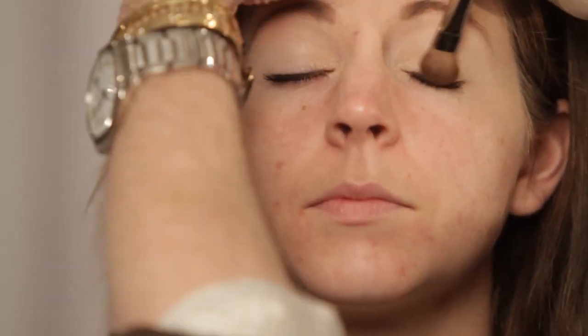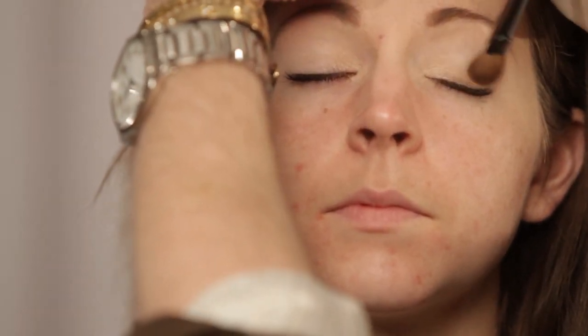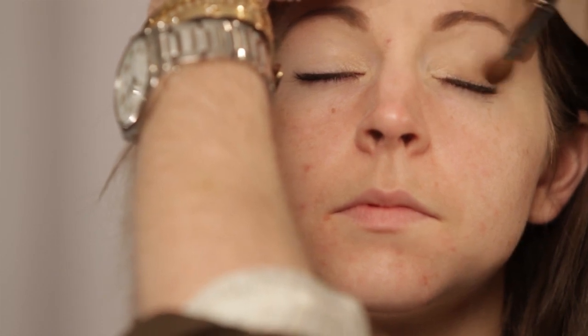Now I'm going to start with a fluffy brush — remember, the more fluff it has, the more it blends out, whereas if it was stiffer it would lay it on. I'm going to start at the base of the lash line, because with a smokey eye you want the darkest shade against your lash line and then you want it to slowly fade away. That's how it looks more natural — or rather, that's how it has a more natural gradation of color. The deeper it is at the lash line, the more it's going to define your eyes, which is great on stage.